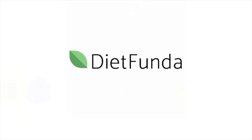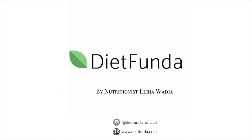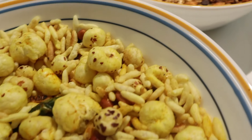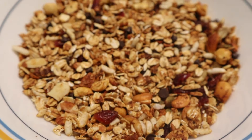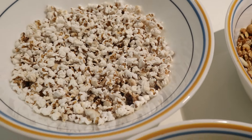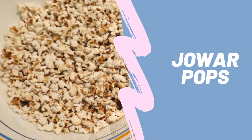Today I'll be sharing three interesting recipes with you. All three are dense in nutrients and low in calories, pretty easy to prepare, and can be made in advance. They're great for working professionals, busy moms, and even students. So let's begin!